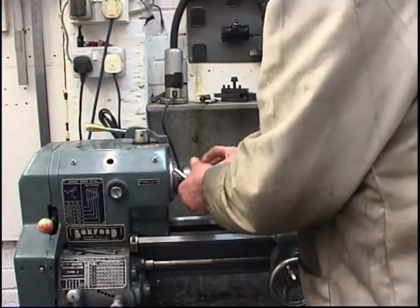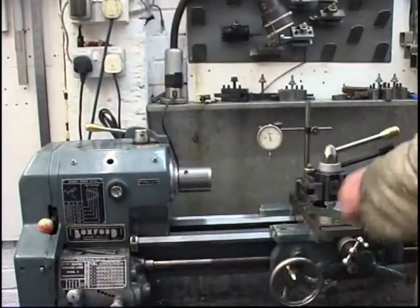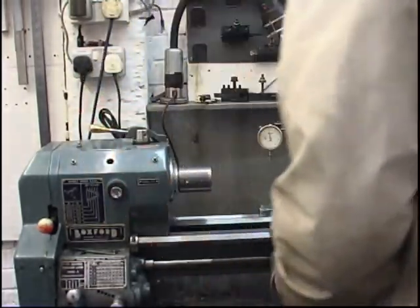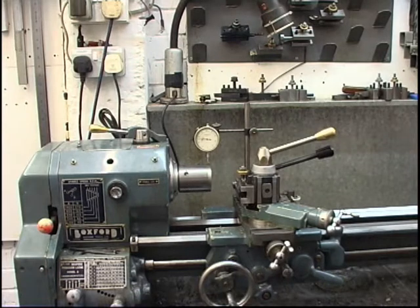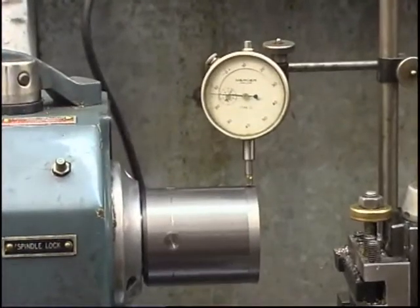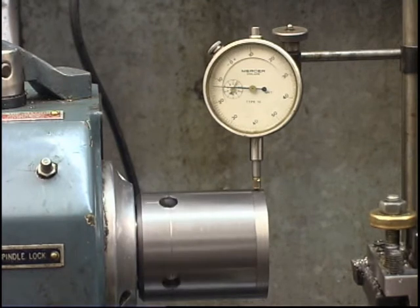We're going to take the chuck off and put it back on. The clock is not moving. That's why all the time was spent on the register — making sure that it is a good fit — so you can take the chuck off, put it back on, and you know it's going to run accurate.